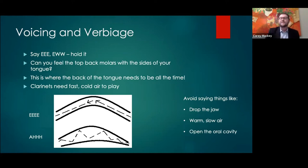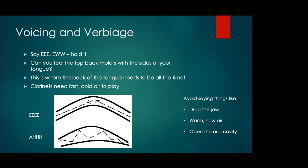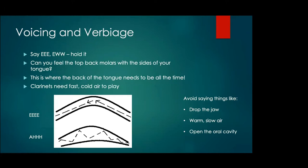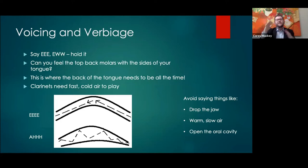Voicing should be talked about — we don't have to go into super depth at a young age, but I find it extremely helpful to address it on day one. When we say 'E,' can you feel your top back molars with the sides of your tongue? That is where we want the tongue to park and stay for pretty much all of clarinet playing. What we're trying to do is funnel the air — we want fast, cold air on the clarinet.